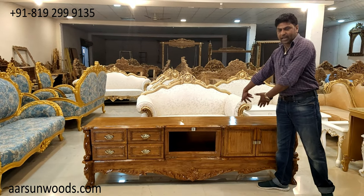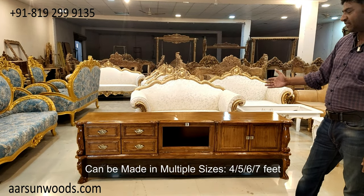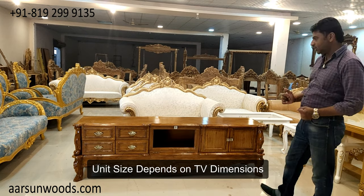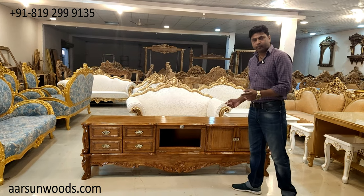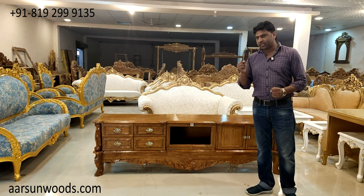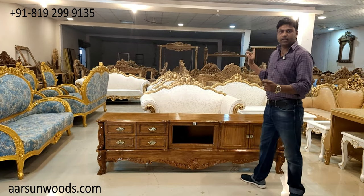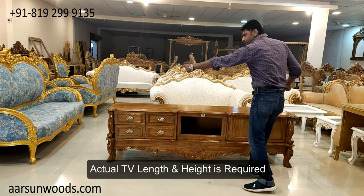We have made this in 4 feet, 5 feet, 6 feet, and this one is in 7 feet. The size of this unit is mostly according to the LED you have in your place. Just to reiterate — LEDs that come in the market, whenever you get a size from a store, let's say the store tells you it's a 64-inch unit, that size is calculated diagonally from one corner to the other corner on the other side. This is the size that is provided by the store.